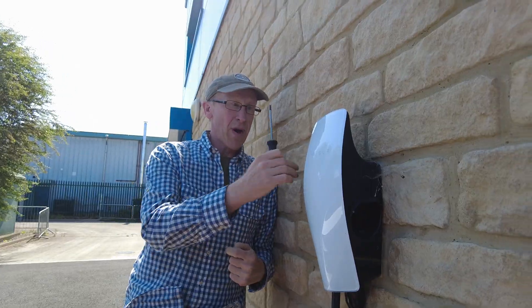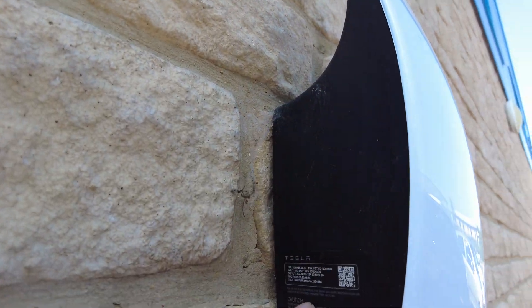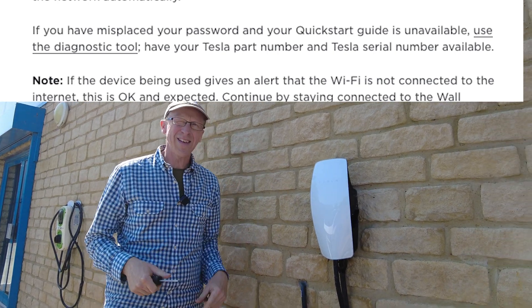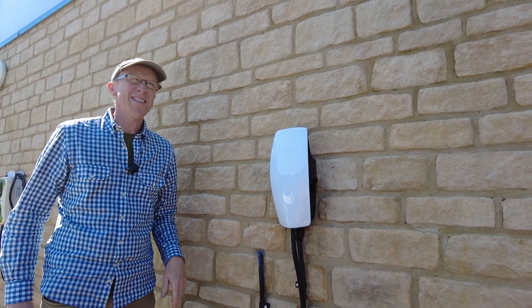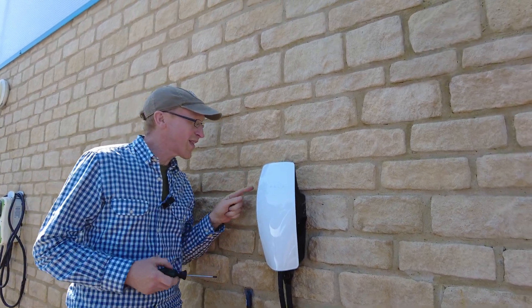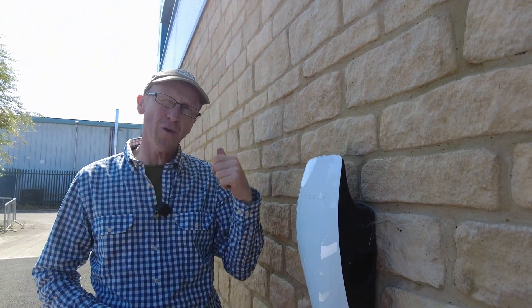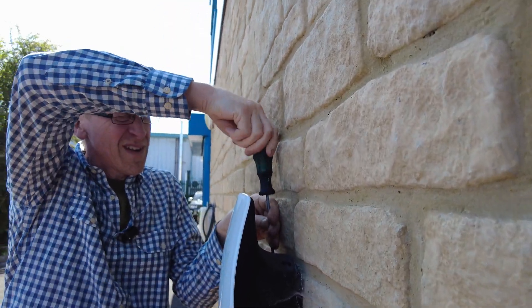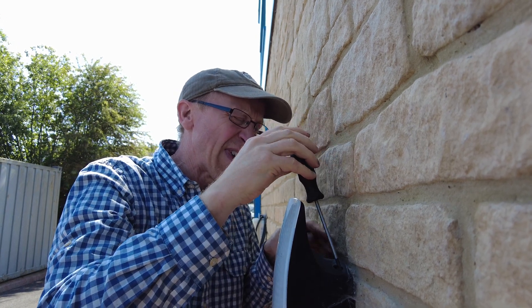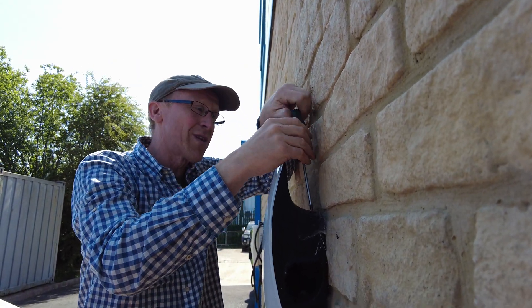If you've lost the password for your Tesla charger, the website says to grab the serial number from the label on the side, write to Tesla, and they'll look it up. I filled in their form — link in the description — but after two days they replied saying if you've lost your password, you'll have to open the case. So that was two days wasted. There are two screws at the top — make sure you turn off at the fuse board first.